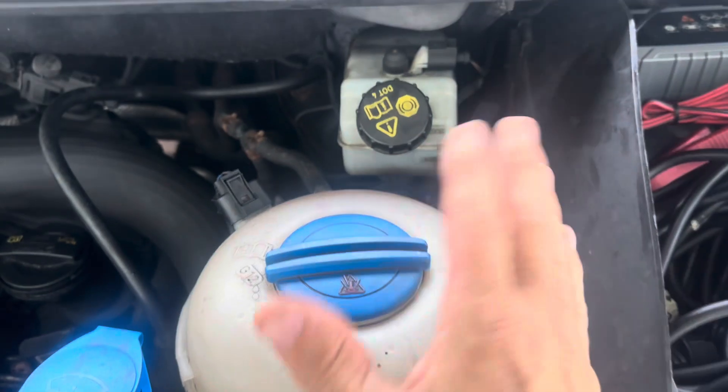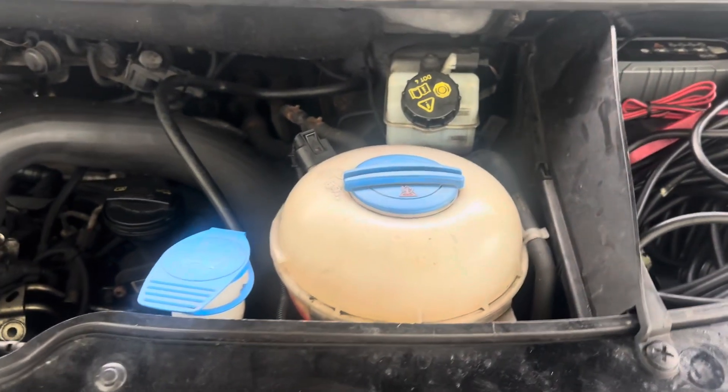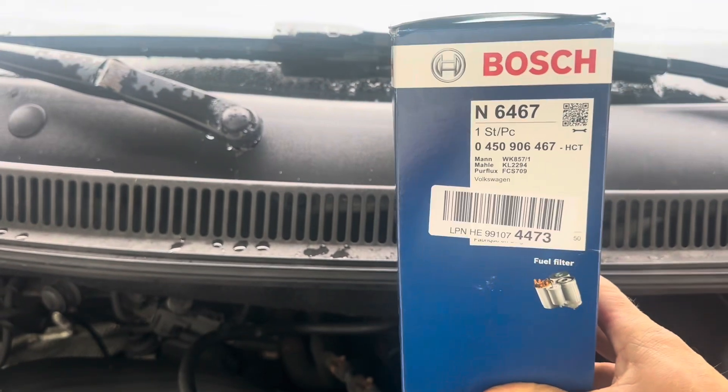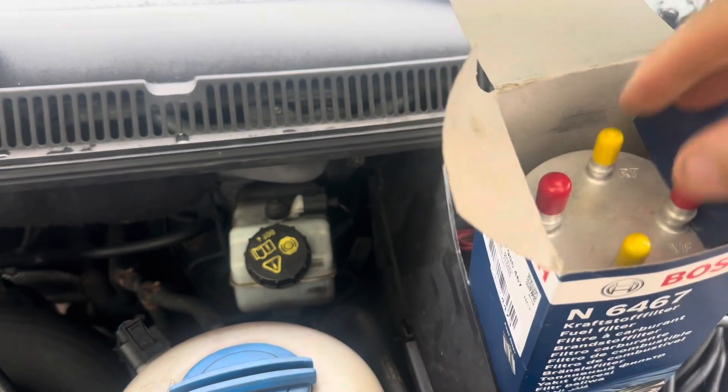Let me get this out of the way so you can actually see it. Before you start this job you really don't want to be waiting to then buy a filter, so you need to get yourself a filter before you start. I like to buy quality — I'll put a Bosch filter here. They're about 40 euros or something around that mark.